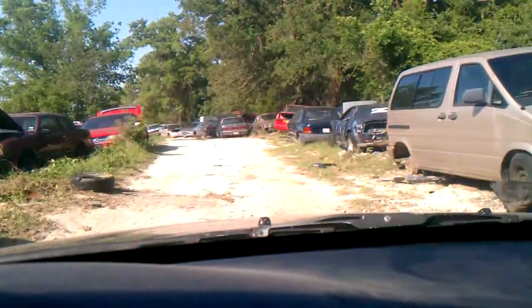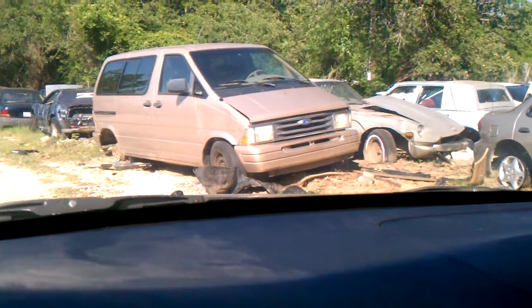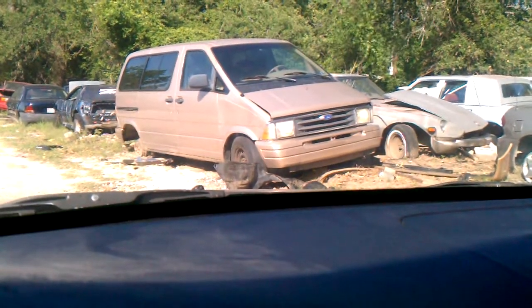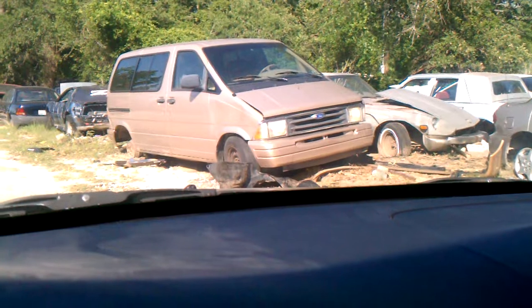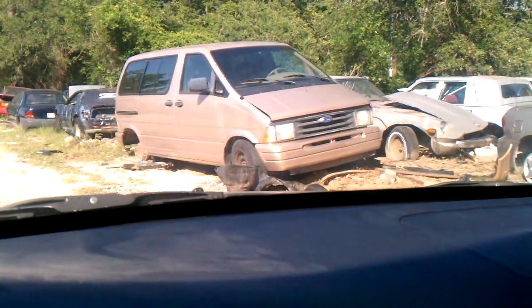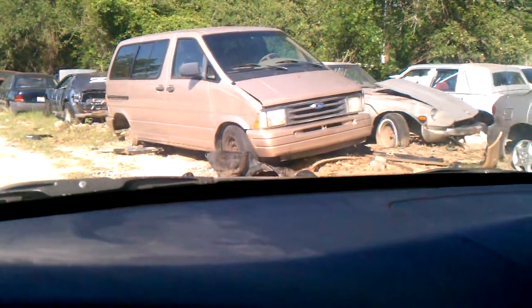This old AeroStar is right off the road, as you can tell. I'm pretty sure it'll need to be rebuilt, but parts for one of these old AeroStars are going to be a lot easier to find than parts for anything else. I'm going to do a little research and see what I can do. Keep in touch — thanks and bye.